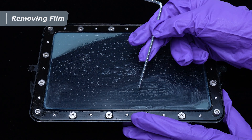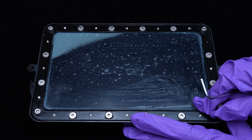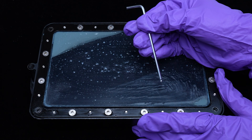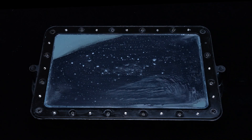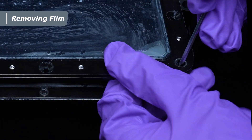Use the 3mm hex key to remove the screws in the four corners first. Then remove the rest of the screws using the 2.5mm hex key. Use the key to pry up the metal frame from the resin vat and take it out.